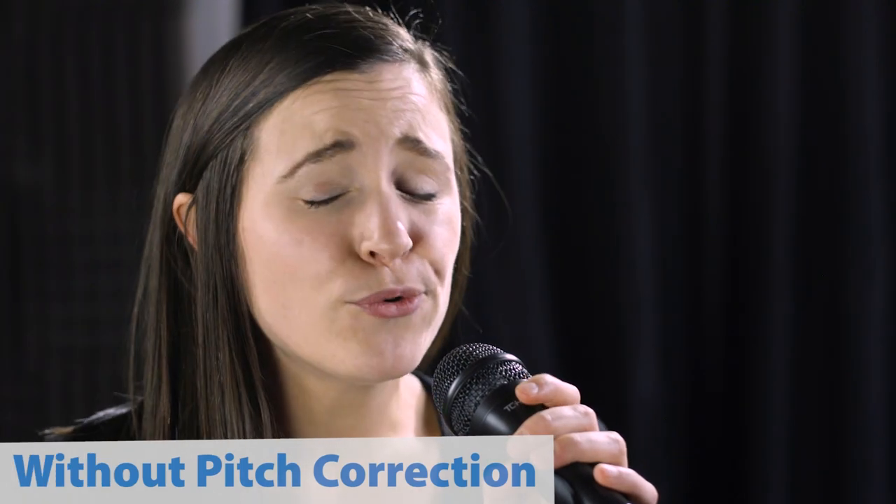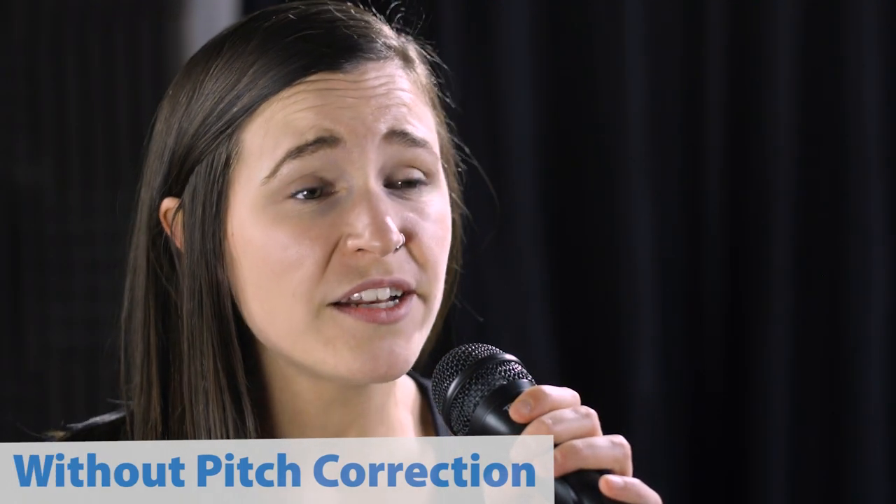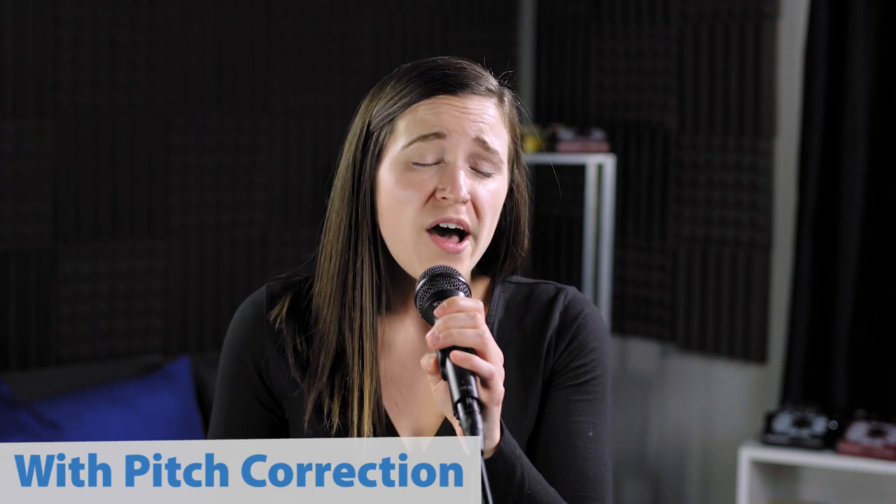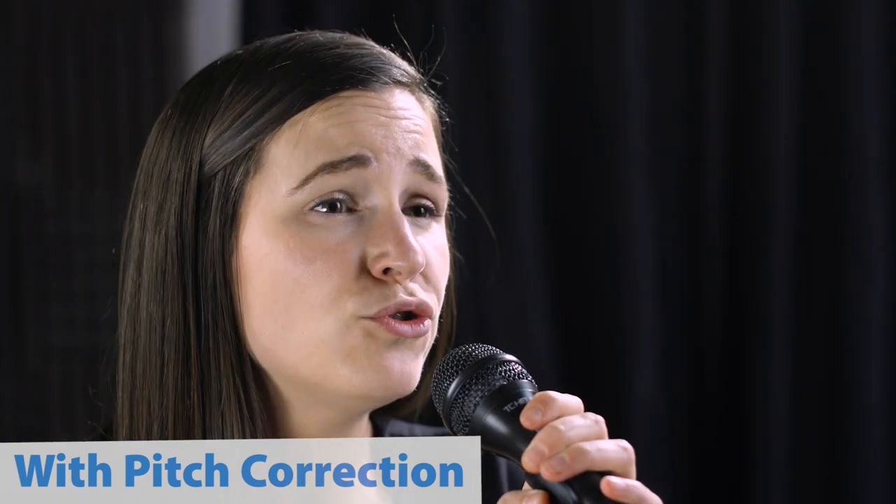Here's a demonstration of pitch correction in action. Something to note about pitch correction is that it's normal to hear the phasing between your head voice and the corrected voice coming from your speakers or headphones. This is simply the audible collision of the two signals creating a phased effect. Your audience or your recording does not hear or experience this effect at all.